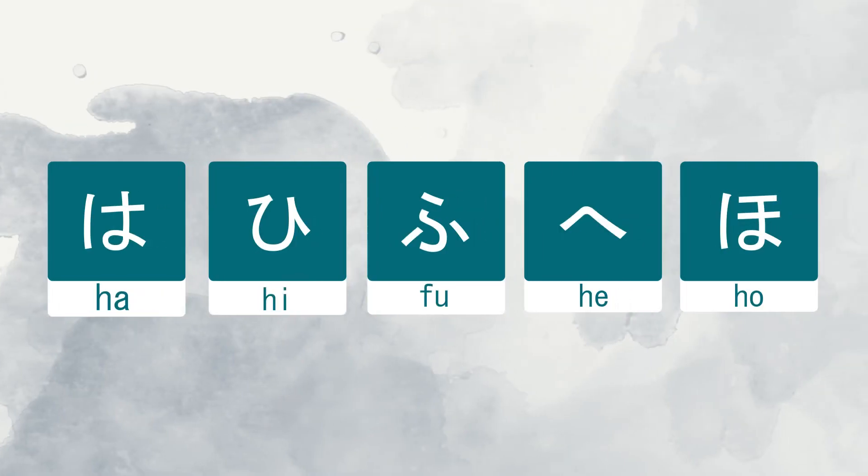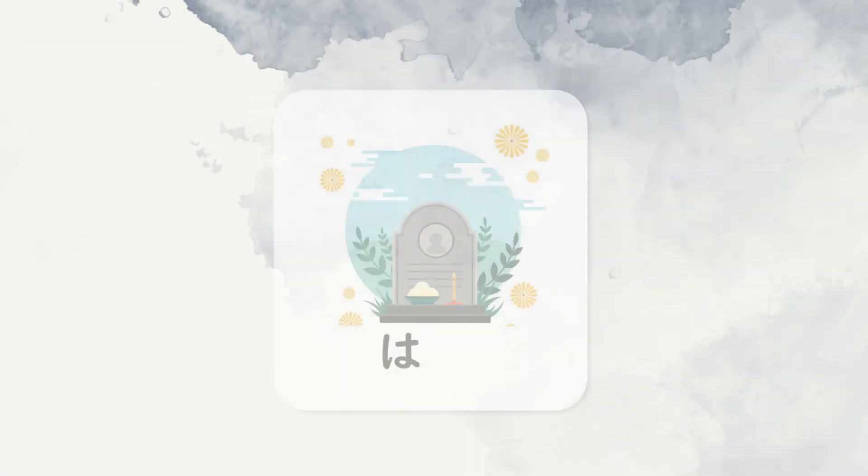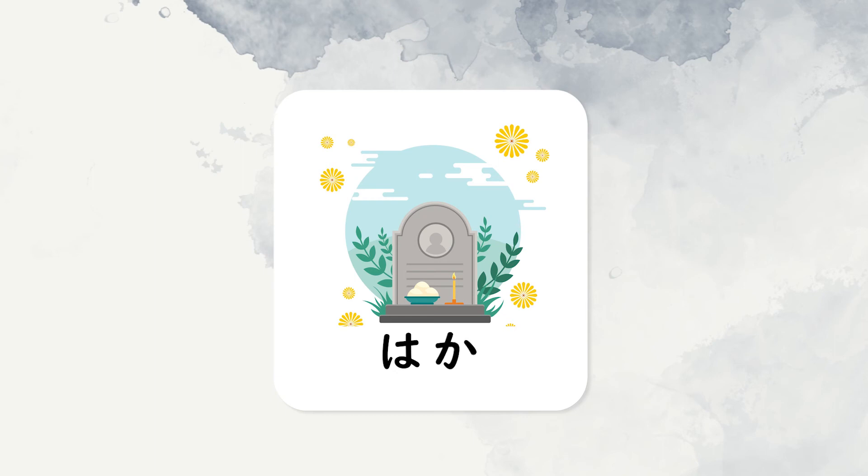With these five characters, you can already write many words, such as Ha, Ka, Haka, which means tomb.